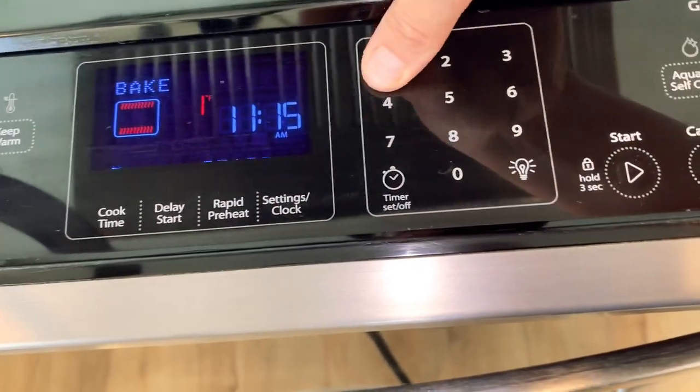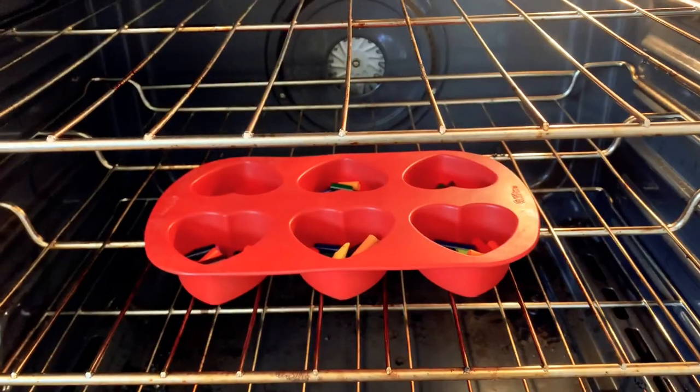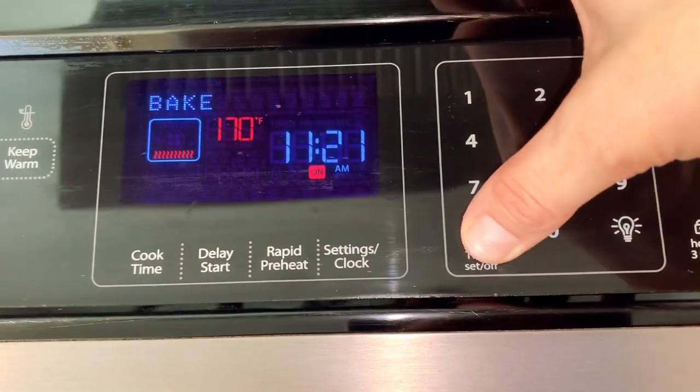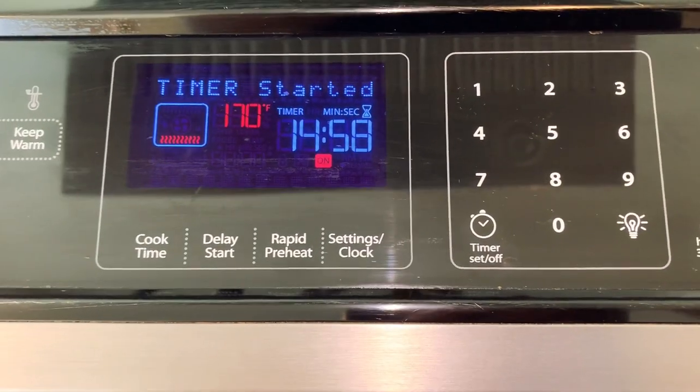Preheat the oven to 170. Next put the crayons in the oven. Set your timer for 15 minutes — it may have to go longer but we're going to start with 15 minutes.